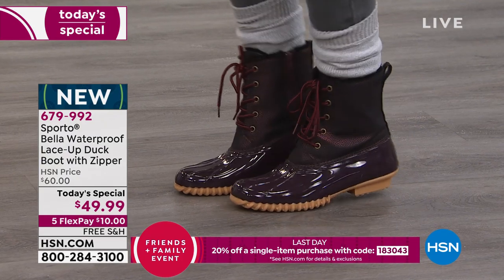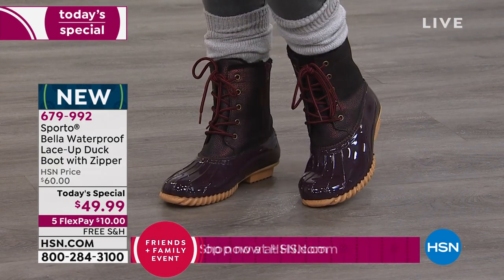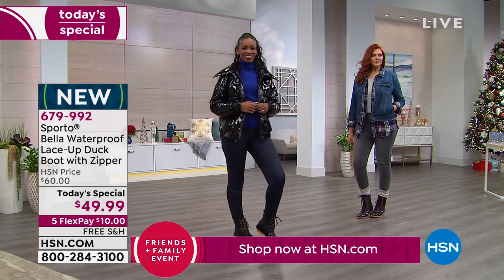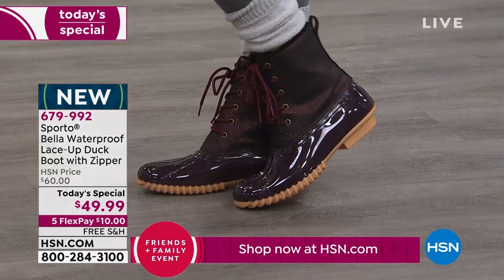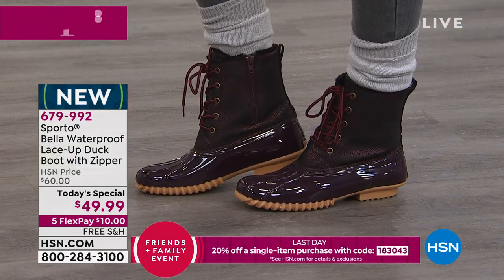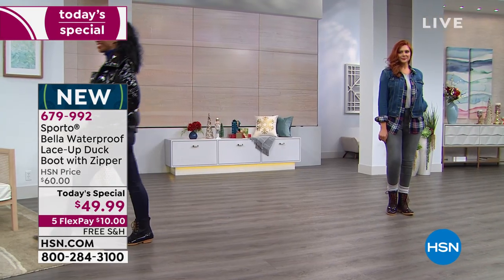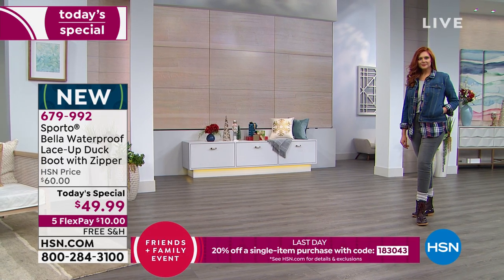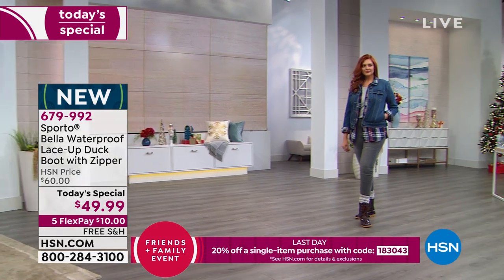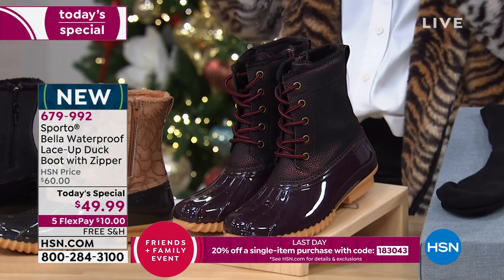We're offering a classic from the 80s made even better, with that upper giving a little more height — five inches up the ankle. Which upper do you want, which color? What you're seeing right there — I love that wine, it's so pretty. Ingrid looks amazing in it, and that color is definitely going to be the first to sell out. We have a little more than a thousand, so if you're interested in wine, that will probably be gone by morning.